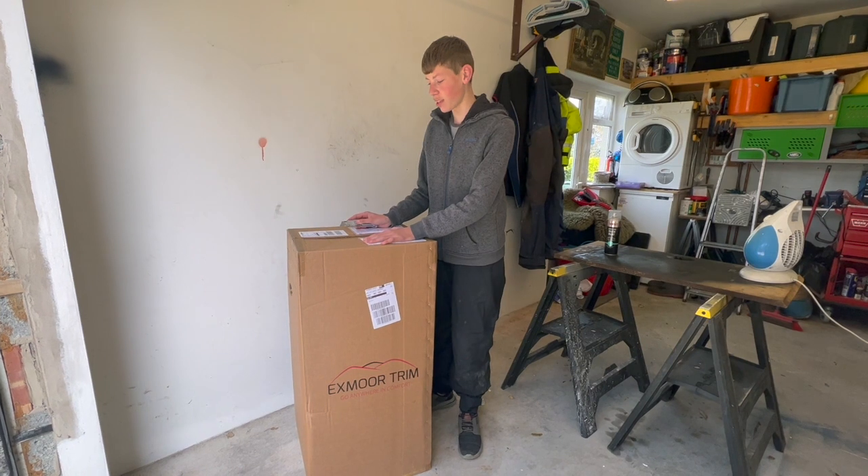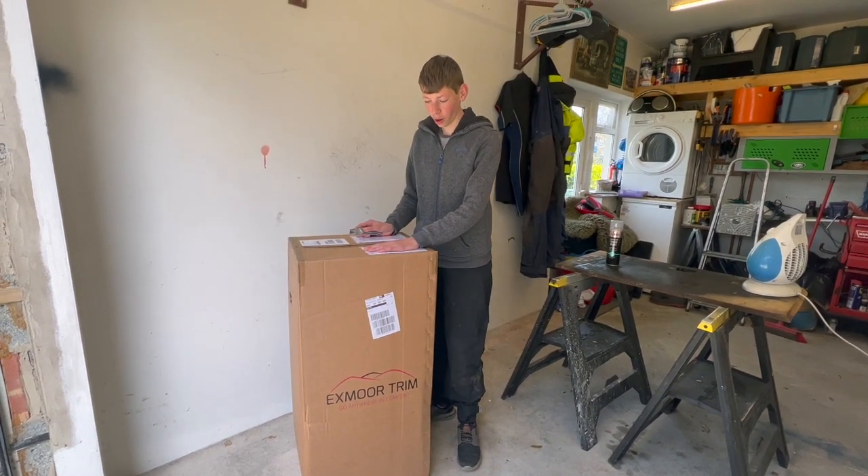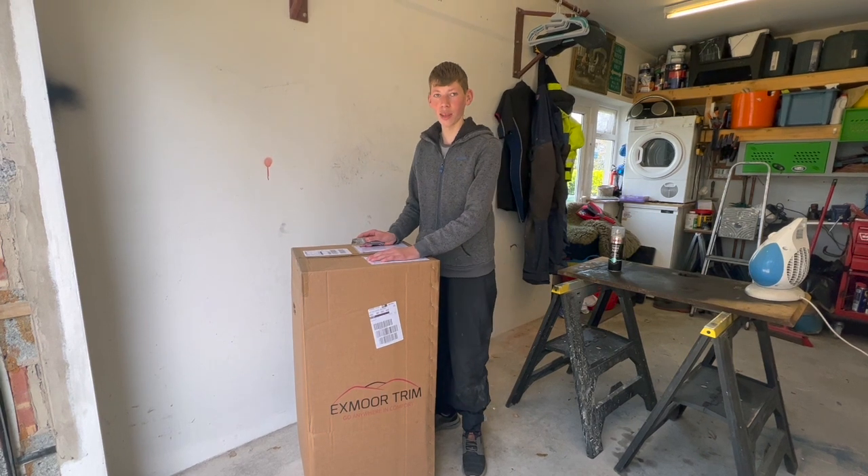These absolute beauties just came today — ordered them four weeks ago. Exmoor Trim, and I cannot wait to fit them.